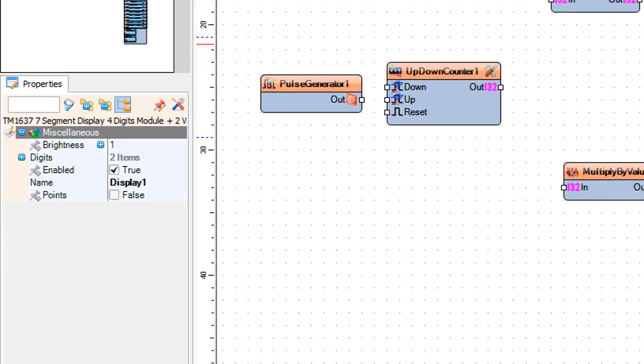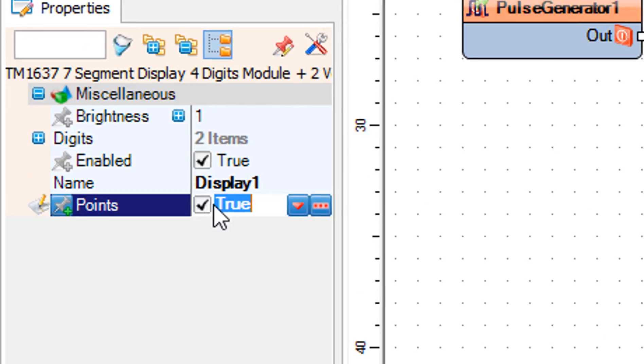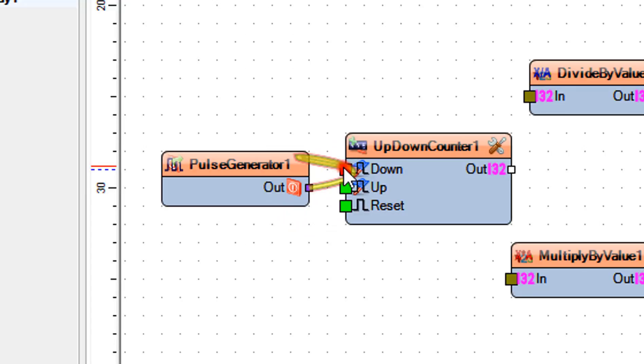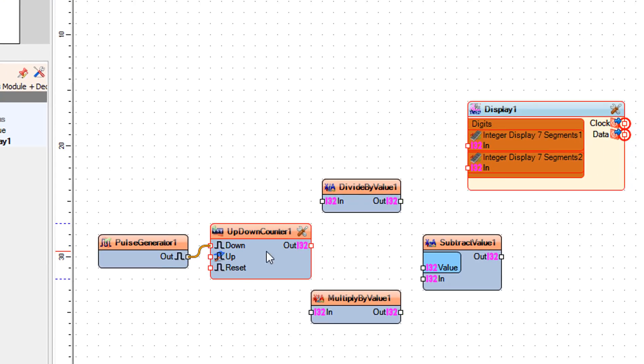Select display 1 and in the properties window set points to true. Connect pulse generator 1 pin out to up/down counter 1 pin down.